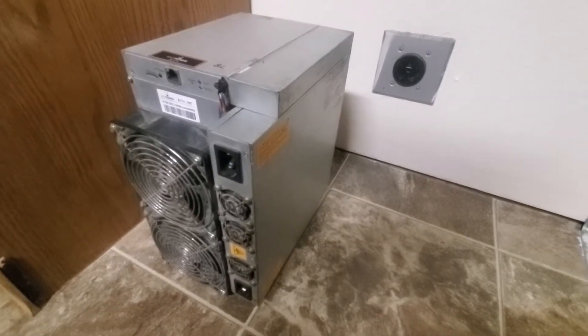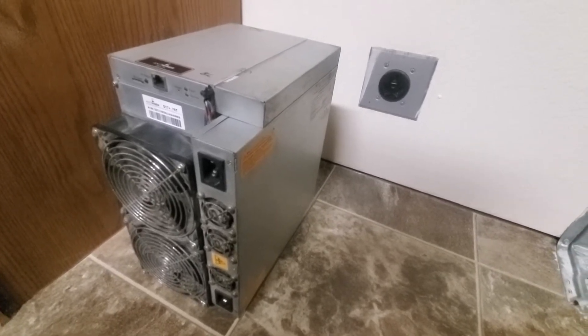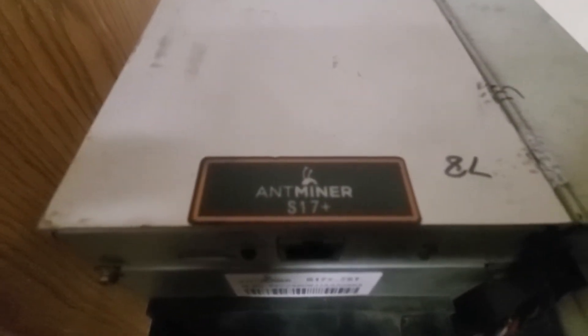In this video I'll be showing some routine maintenance and cleaning of a Bitmain Antminer. Here I have the S17 Plus model.